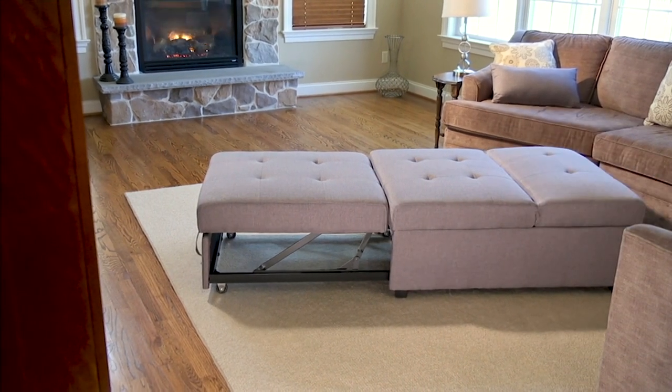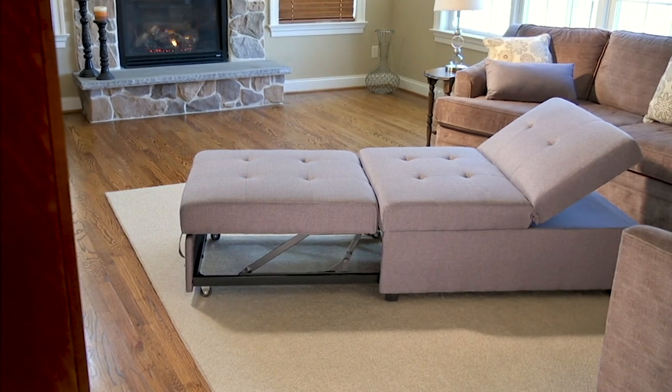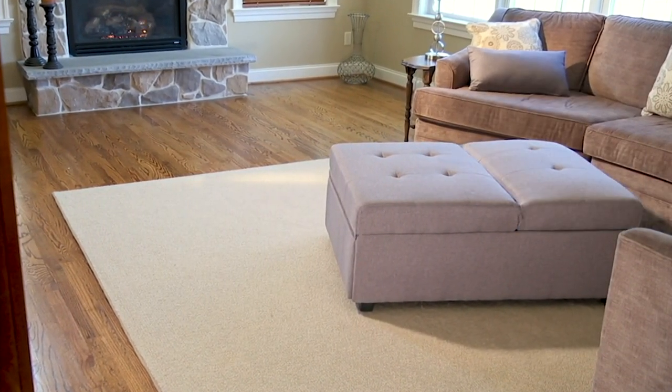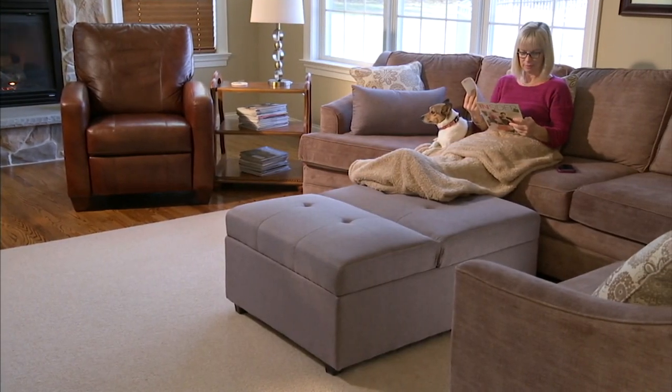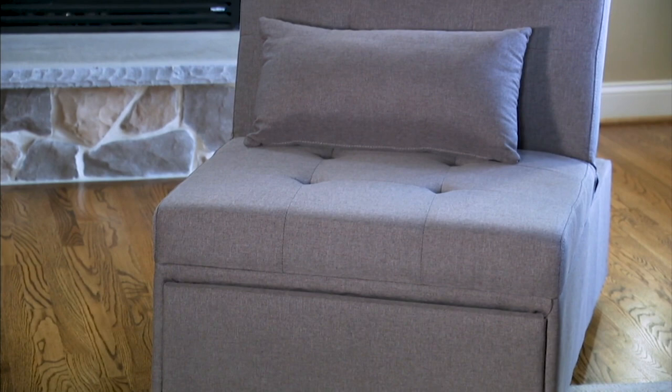If you want to raise the back, you have that option. You can also use it as a twin sleeper sofa, which I think is fabulous, especially if you know somebody who is getting a new apartment and maybe they want to have guests sleep over but have limited space. This is a great way to do it. Also for new parents, this would work great for college dorm rooms.